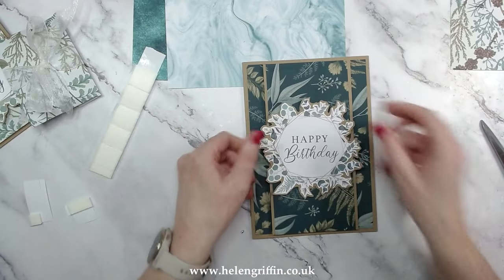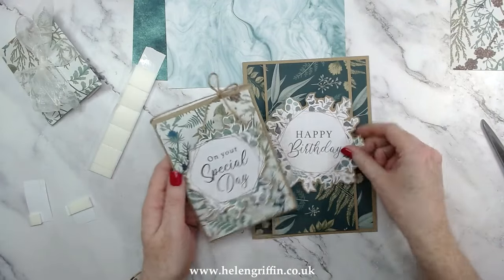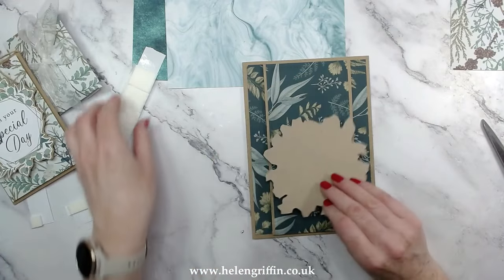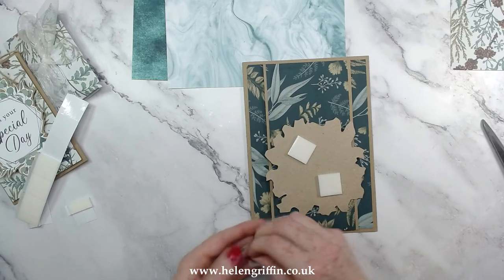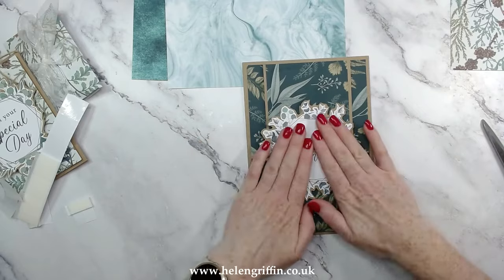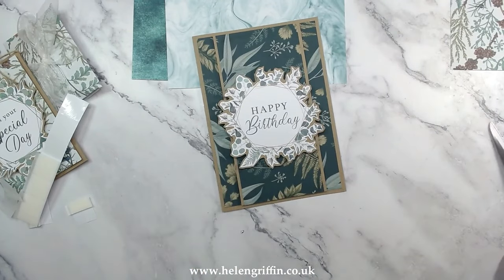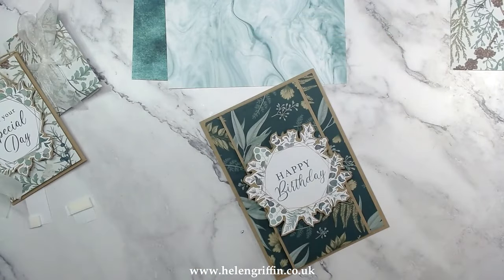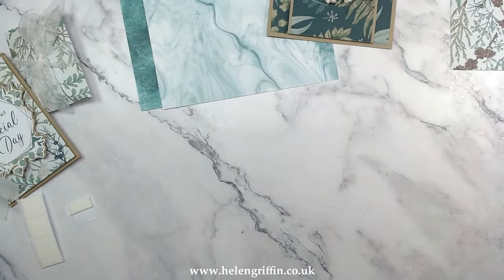Here is the layered card — isn't it stunning? I've got the cut-out parts here, mounted onto some craft cardstock which really brings them out. I'm going to use some foam pads for this one, so it's going to be very dimensional. I don't think the punch board will do an envelope for A5 size because you'd need a massive piece of paper. However, you can actually buy packs of A5 envelopes, so you won't be completely lost if you make an A5 card.